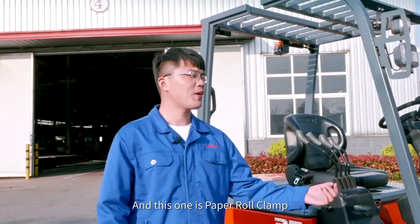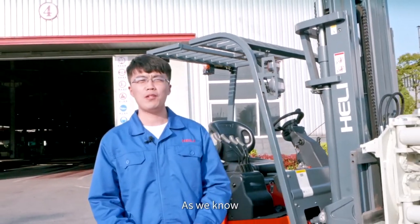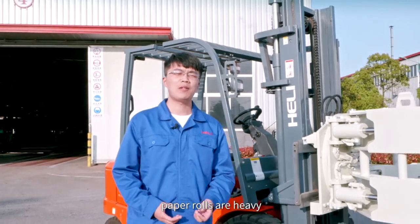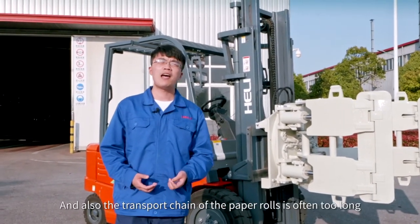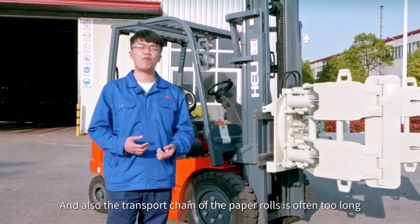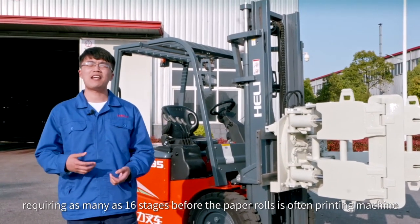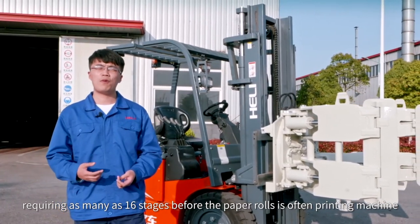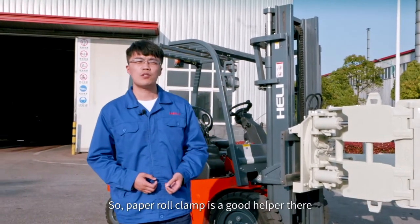This is the paper roll clip, widely used in paper roll industries. As we know, paper rolls are heavy, prone to damage, difficult to handle, and very expensive. The transport chain of the paper rolls is often too long, requiring as many as 16 stages before the paper roll reaches the printing machine.